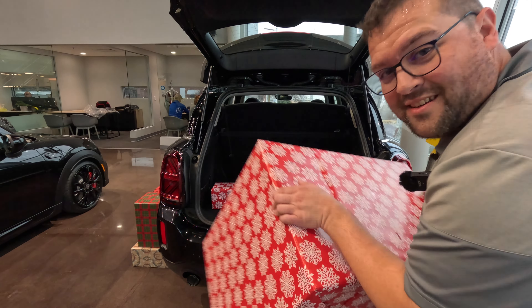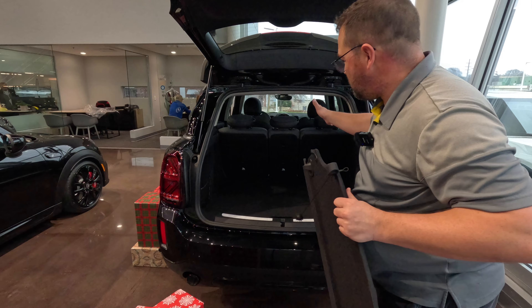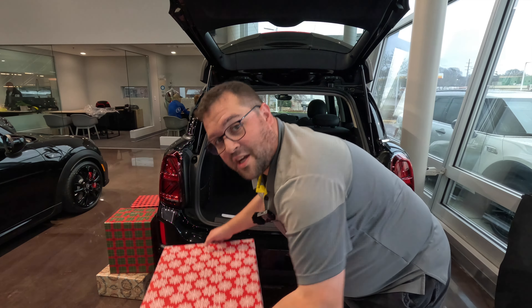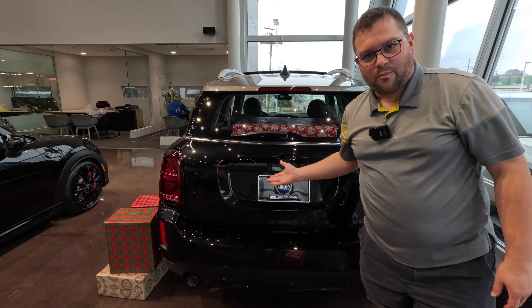So we're going to first remove the parcel shelf. We've taken the parcel shelf out of the way. Now we could fold the seats flat, but with this box I don't think we need to do that. With the parcel shelf out of the way, we can now take this gigantic box and fit it in the trunk of the car, shut the hatch, and we're good to go.